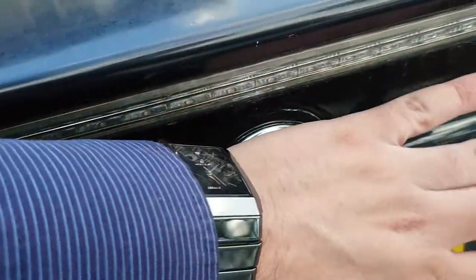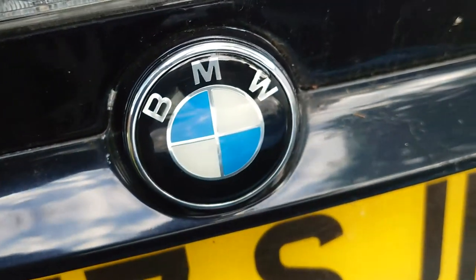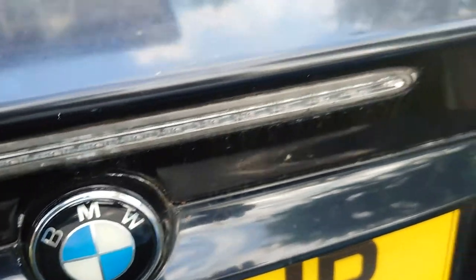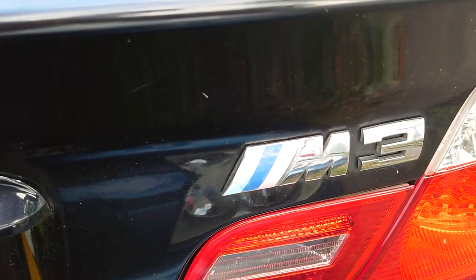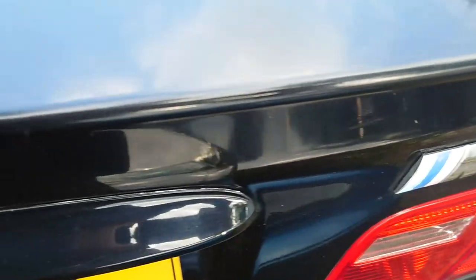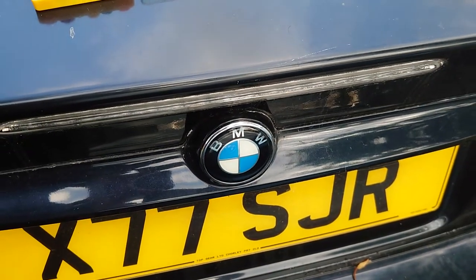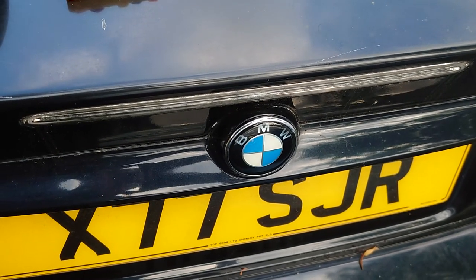There you go guys, that's pushed in properly and it's looking absolutely superb. I will be changing this one as well pretty soon — I've just ordered it, it's coming from Germany — so I'll be changing this old faded M3 badge out as well. Thank you so much for watching guys, more videos are on the way. Please kindly like and subscribe to my channel. If you like BMWs, let me know. Take care, peace out.